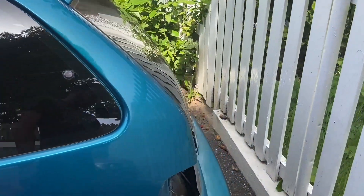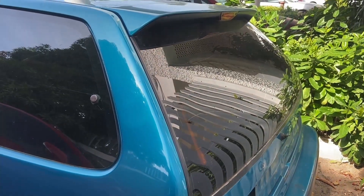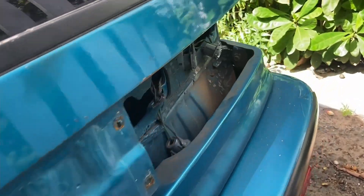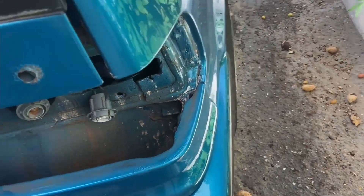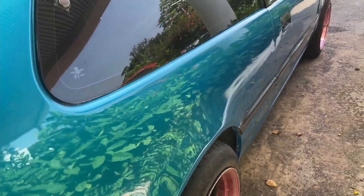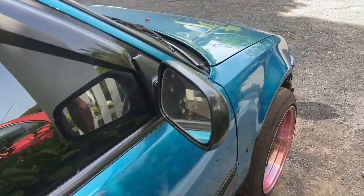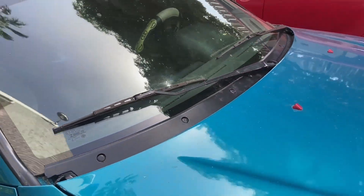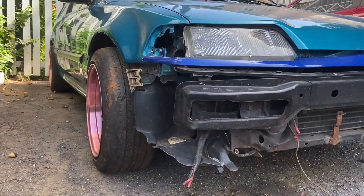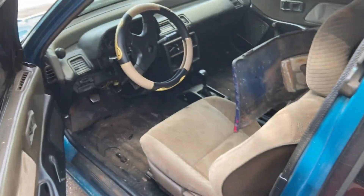Hey guys, this is my 1991 Honda Civic. I picked this car up about a week ago and I decided I want to show you guys some of the progress I'll be making while I'm putting this build together. I got it with these rims on it and I just decided I was gonna clean it up a bit and show you guys a walk-around of it.